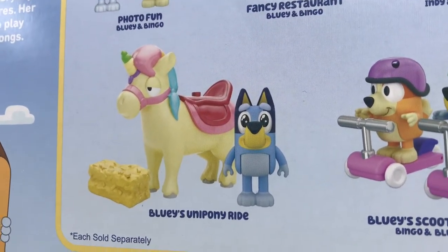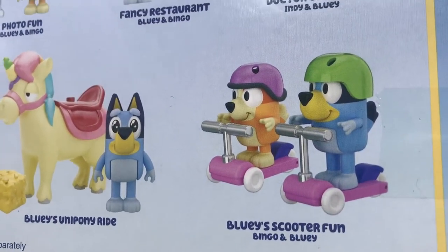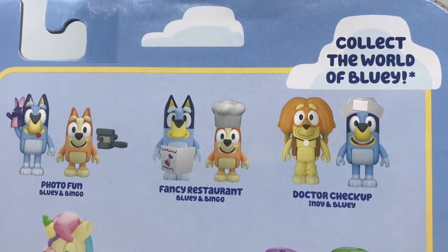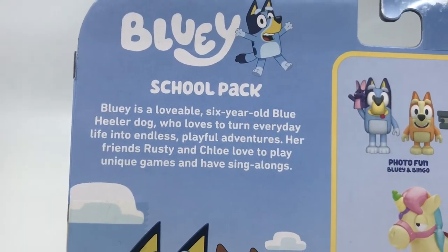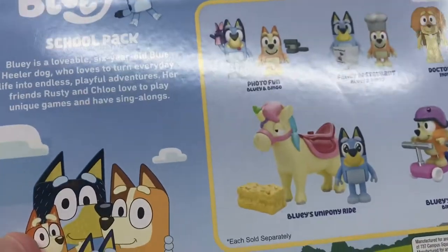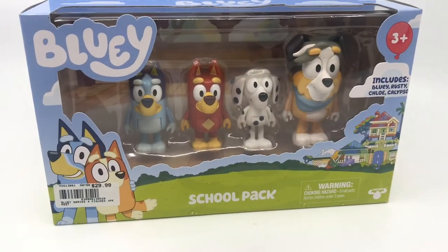Some haven't arrived in Longreach as yet — the Bluey's Unipony Ride and the Bluey's Scooter Fun. I think I've reviewed these three sets previously: the Fancy Restaurant, Photo Fun, and Doctor Checkup. So for the school pack, Bluey is a lovable six-year-old Blue Heeler, and her friends Rusty and Chloe love to play unique games and have sing-alongs. Let's open this up and take a look at the figures out of the packet.